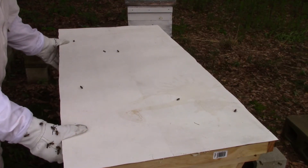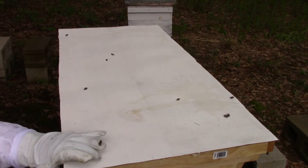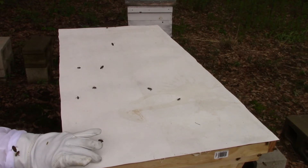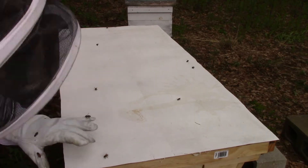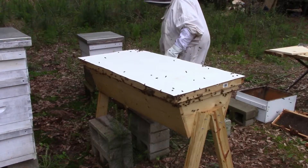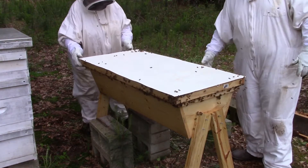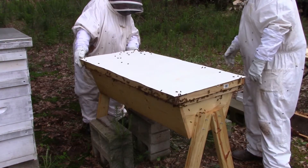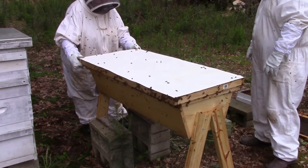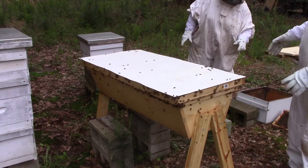They're not happy with me right now because I can't figure out how to put the lid back on. I think I felt it sit down. Okay — so I had to go get my mom to help me figure out how to put the lid on because I wasn't getting it and the bees were getting a lot agitated. Does it sit all the way down?